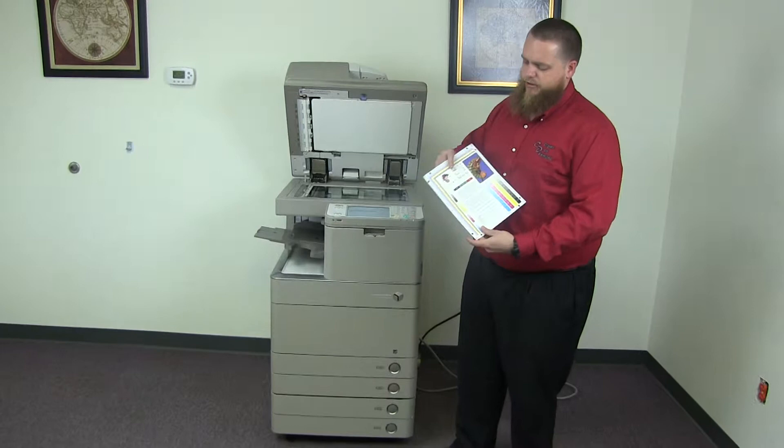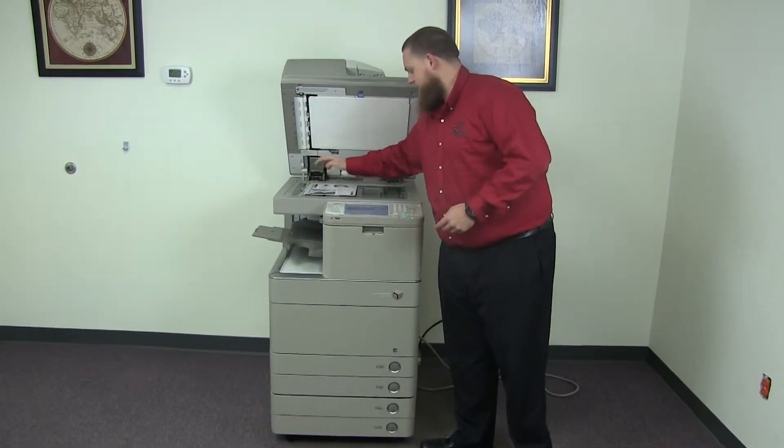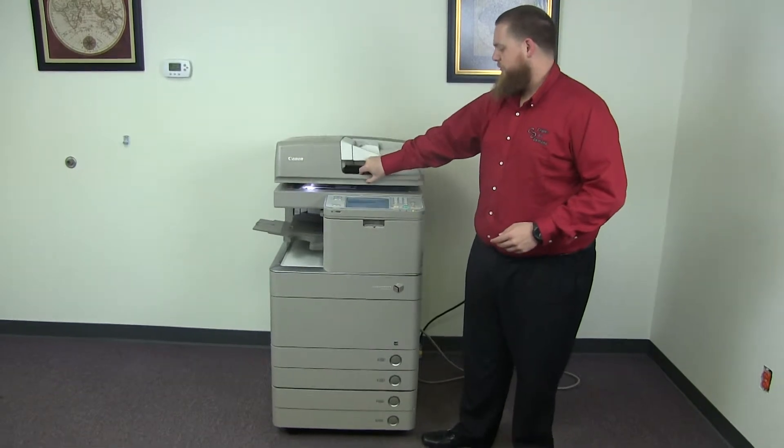Now we'll go ahead and run a few test copies to show the color quality on this machine. We have our color copy test chart and we'll go ahead and run two color copies.